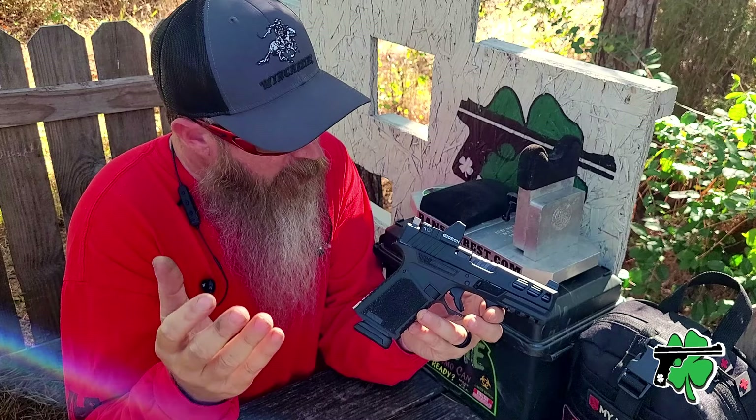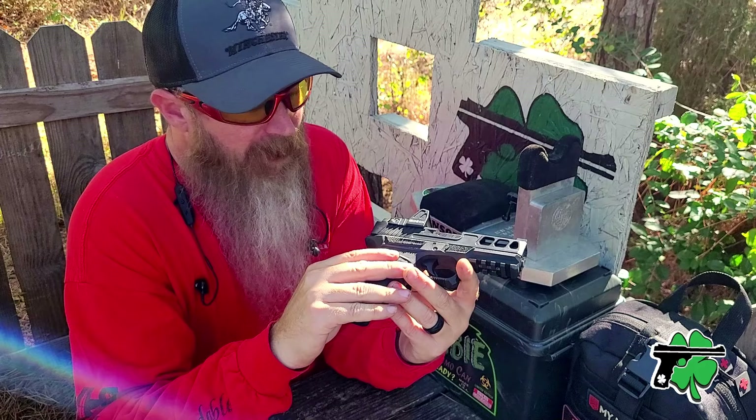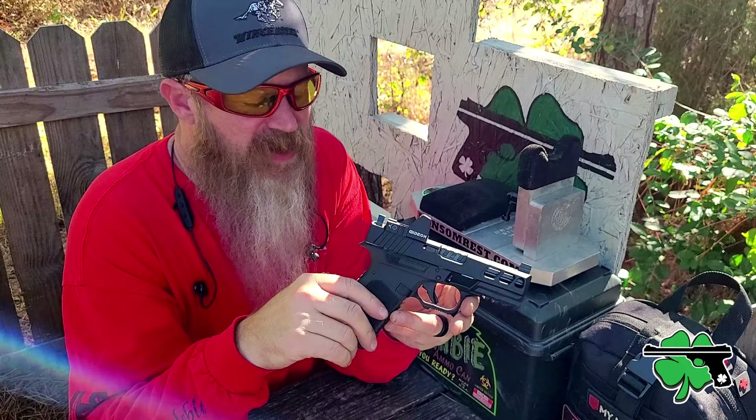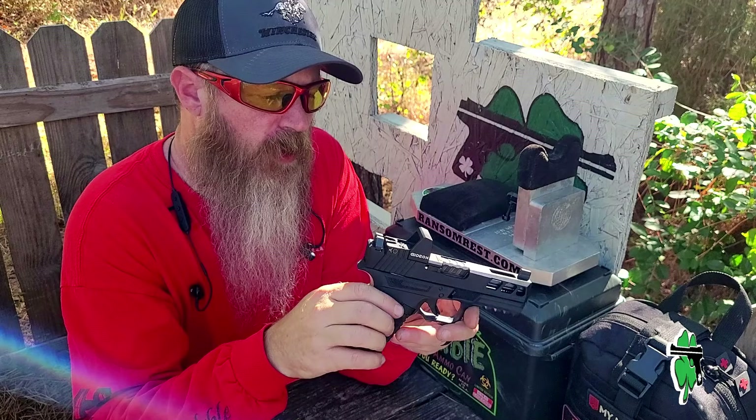The first question you probably want me to answer is what's up with the name Kiger. It's a fitting name because a Kiger is a type of wild mustang, and when you look at the overall aesthetics and design of the Kiger 9C Pro, I think it fits that bill as far as being wild.